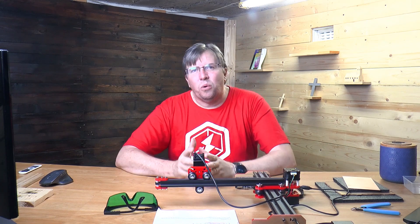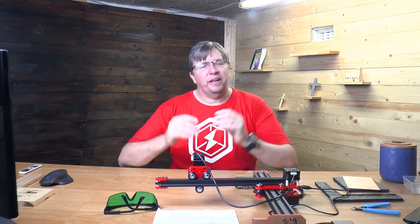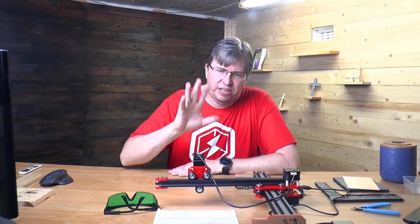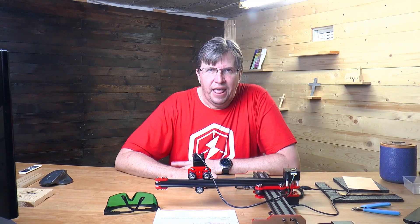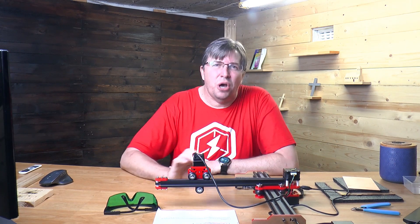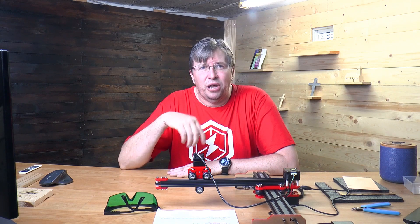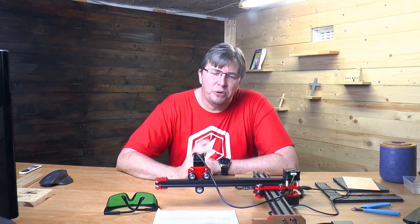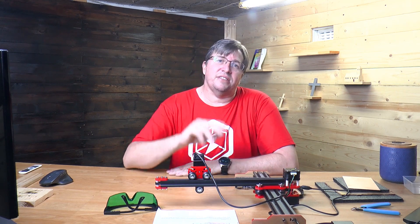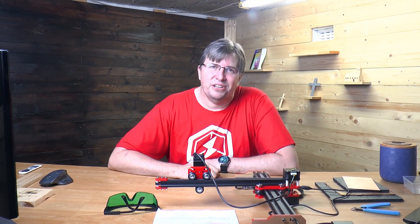This laser was sent to me by Banggood and I really want to thank Jason at Banggood. He has been a wonderful help with everything regarding this channel and getting these products here. I have not been paid for this review — these are all my own opinions and Banggood has no input in the making of this video. Check out the affiliate link in the description below; purchases made through those links really help the channel.